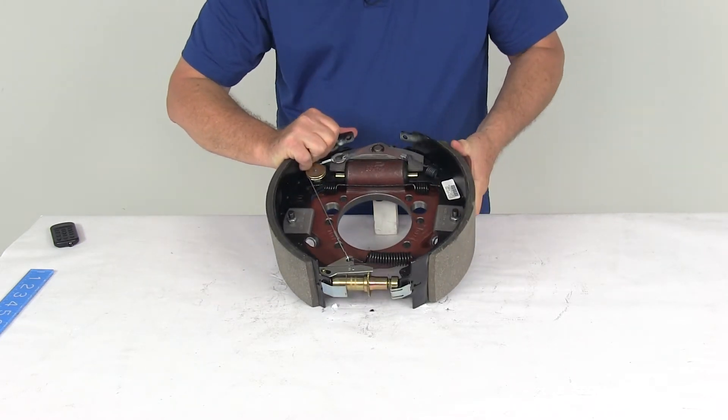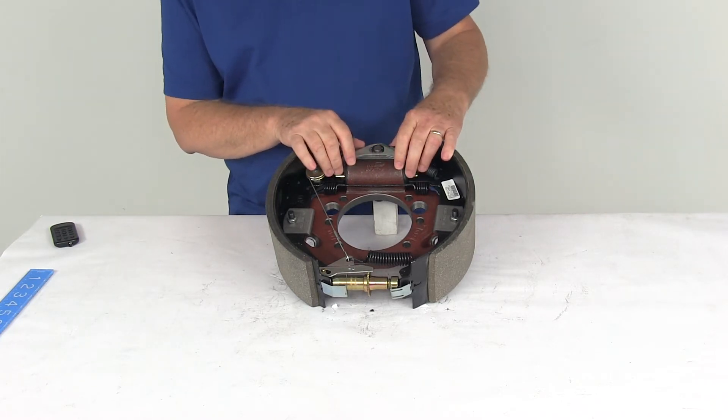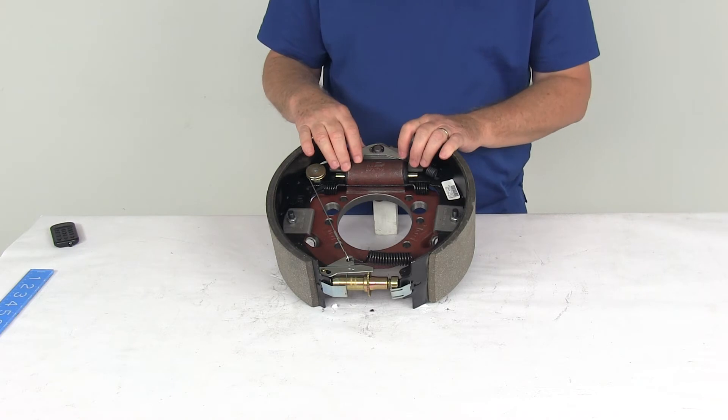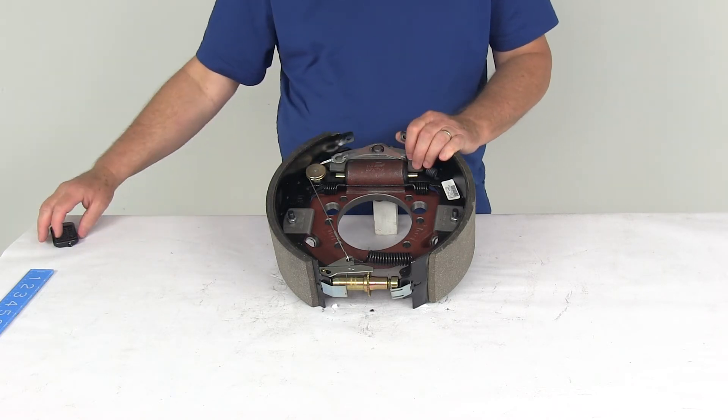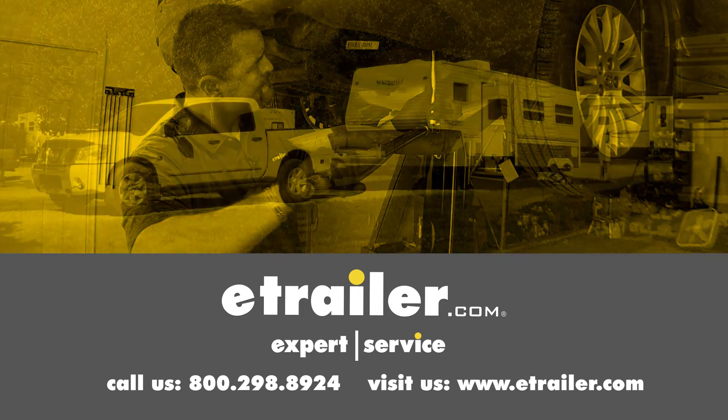That should do it for the review on the Dexter 12¼ inch right hand passenger side self-adjusting hydraulic drum brake assembly for a 10,000 pound axle. Click the link below to shop, learn more, or visit us at eTrailer.com.